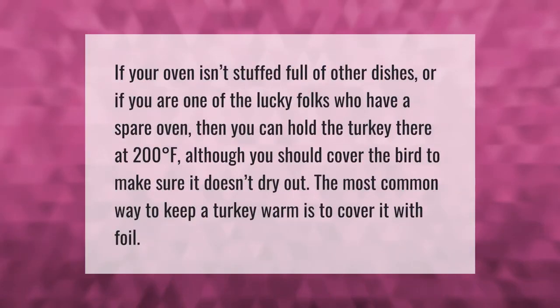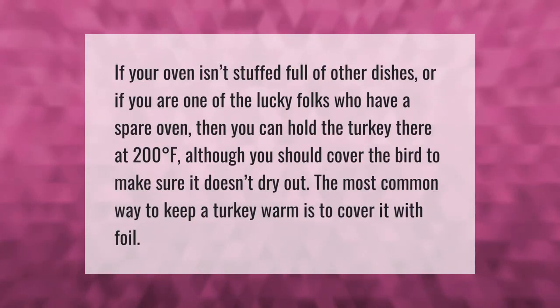If your oven isn't stuffed full of other dishes, or if you are one of the lucky folks who have a spare oven, then you can hold the turkey there at 200 degrees Fahrenheit. You should cover the bird to make sure it doesn't dry out. The most common way to keep a turkey warm is to cover it with foil.